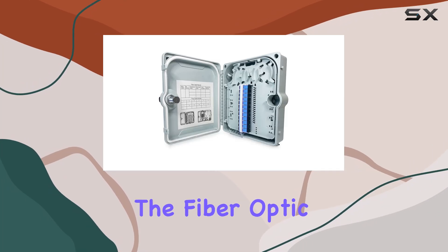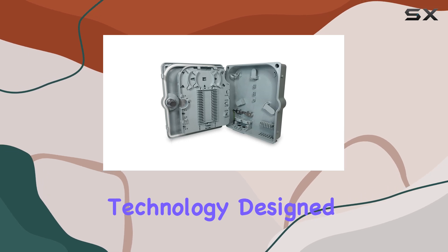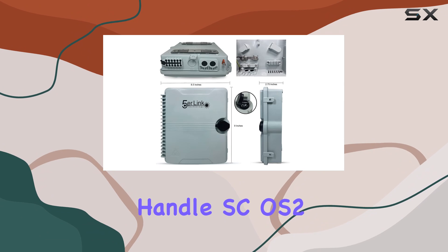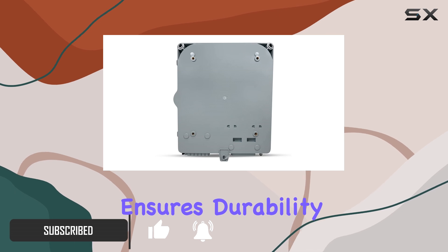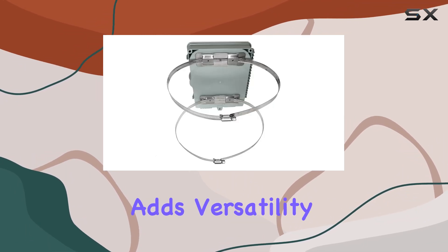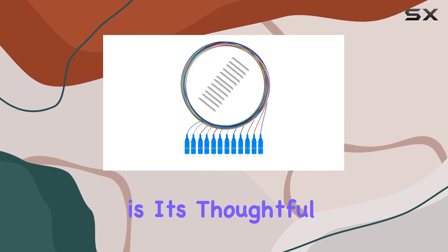Today, we're diving into the fiber optic wall mount enclosure from FIVE Erlink technology. Designed for both indoor and outdoor use, this enclosure is built to handle SCOS two fiber terminations with pigtails. Its weatherproof construction ensures durability in any environment, while the included pole mount kit adds versatility for installation.